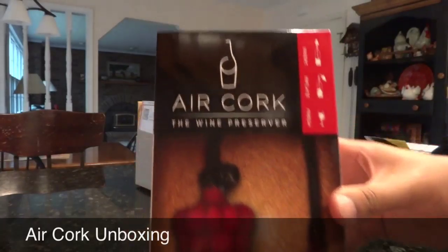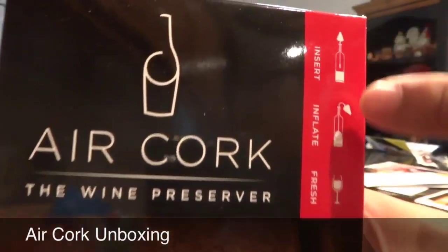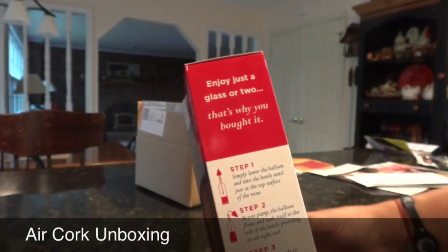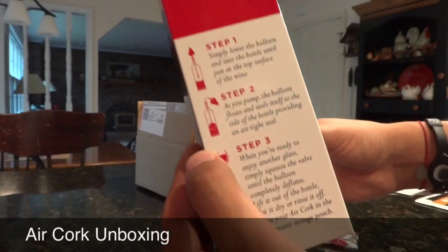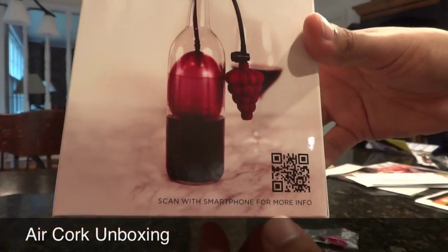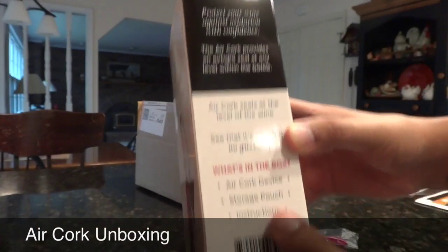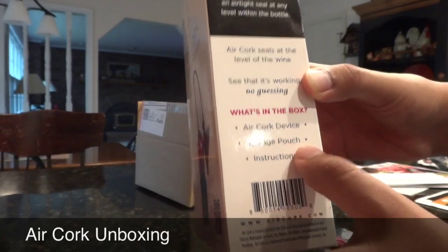So here you have the face and you have simple instructions: insert, inflate, refresh. It says enjoy just a glass or two, that's why you bought it. And it shows you again simple steps to do it. A nice picture on the back, a QR code scanned with a smartphone for more info. Add up your barcode and what's in the box: the Air Cork device, storage pouch, and instructions.